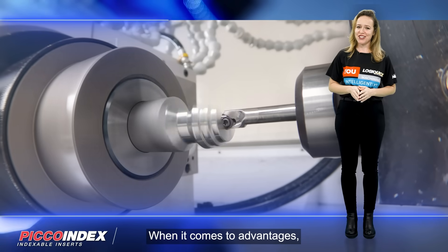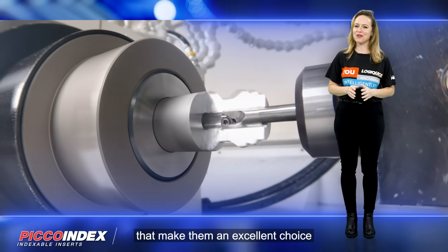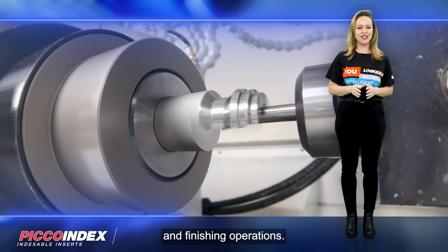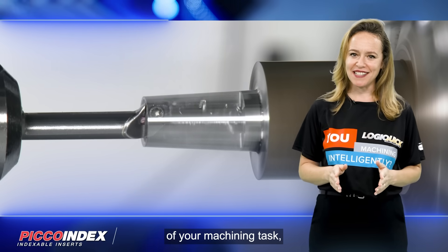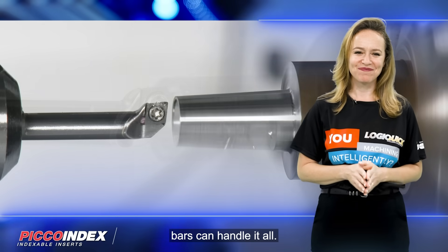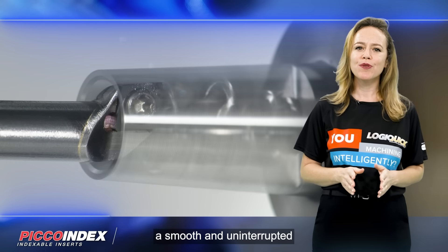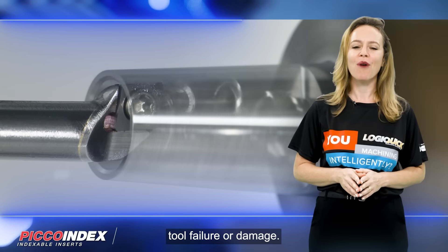When it comes to advantages, the Pico Index Boring Bars have numerous benefits that make them an excellent choice for machining small parts. First and foremost, these Boring Bars are suitable for semi-finishing and finishing operations. Regardless of the complexity of your machining task, the Pico Index Boring Bars can handle it all. Additionally, these Bars offer excellent chip control, even under low cutting conditions, ensuring a smooth and uninterrupted machining process and minimizing the risk of tool failure or damage.